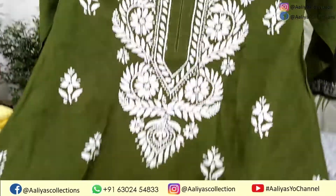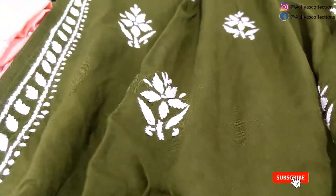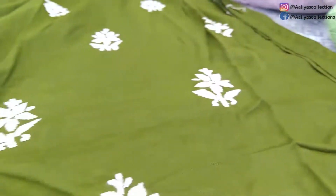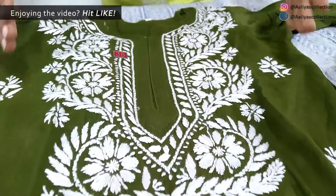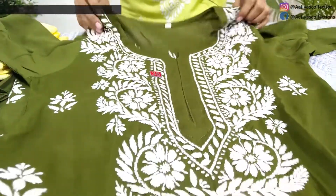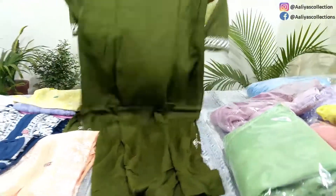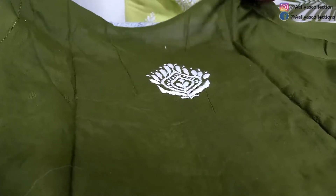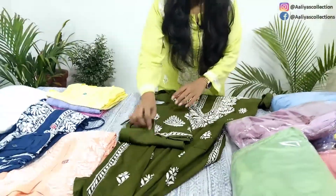This fabric is very soft on the skin — just like muslin fabric. If you have seen muslin fabric, you can compare it to this. The back side is a whole piece with one skirt. The fabric is very good, and a lot of people have demanded it, so you can book it directly. The number is already given on the screen.